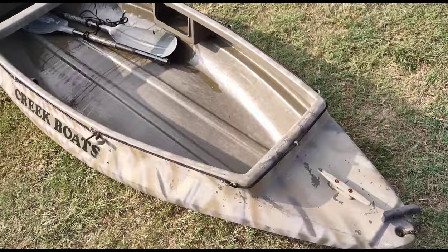I also added a handle on the front, which is definitely important — worth the five dollars or so.